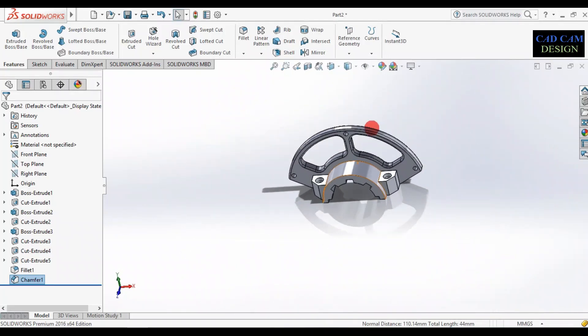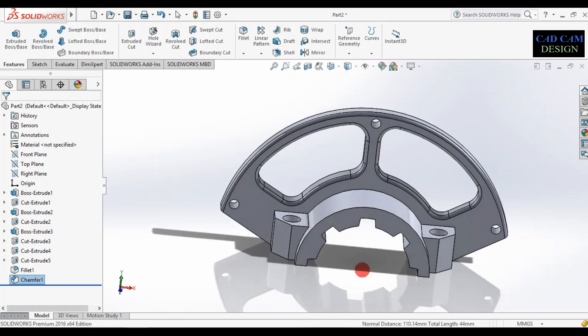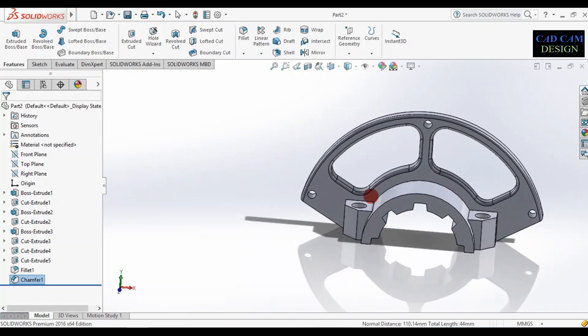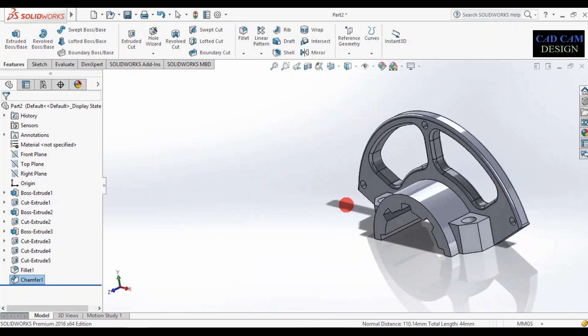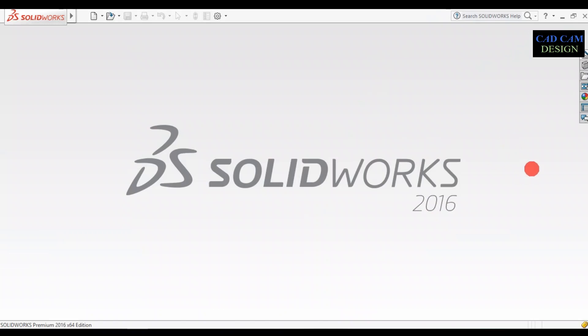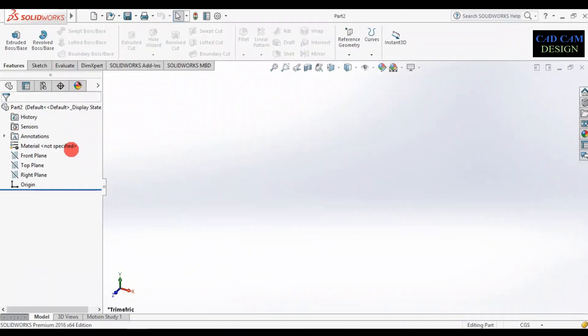Welcome back to KitCam Design Tutorial. Today we are going to create a simple exercise on SolidWorks and learn some basic commands. We will do this type of easy drawing and exercise on SolidWorks. First of all, click new part. Now change the dimensions to mm.